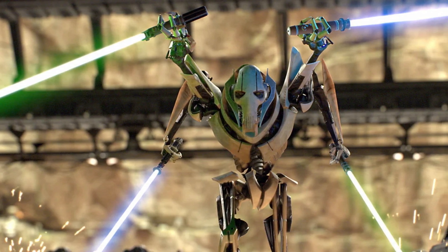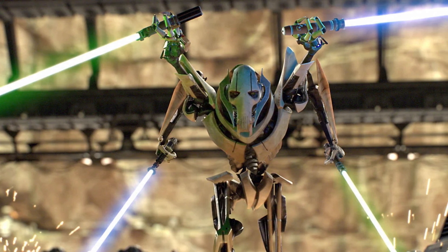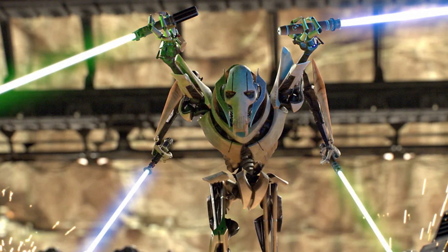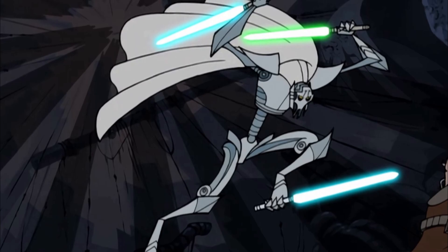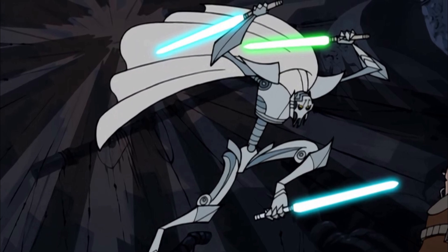The final reason this is a Black Series blunder: General Grievous is iconic — a prominent villain in the prequel era, super popular, in almost every other Clone Wars episode across six or seven seasons, and endlessly memed. When you finally get a character you really hope they knock out of the park and they don't, it stings more than when it's a less important character. The prominence of the character makes this blunder sting even more, and now I have to track down the Bandai model kit.